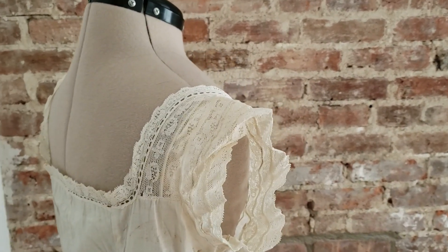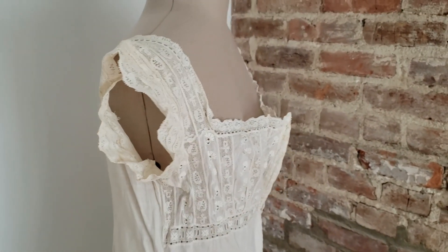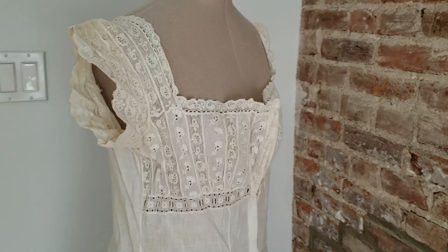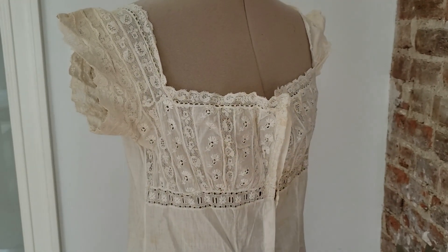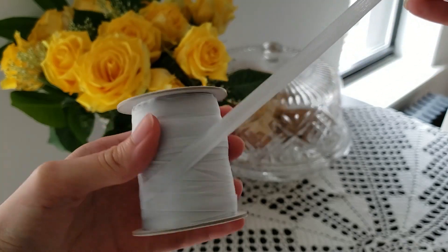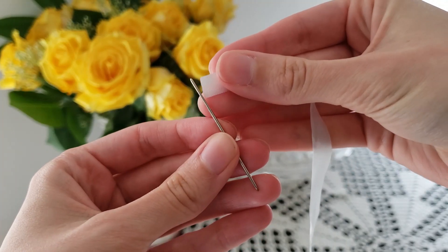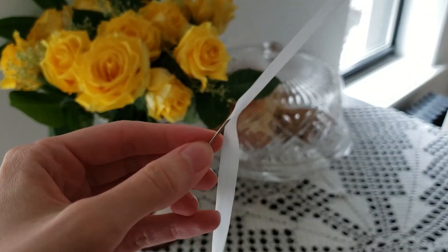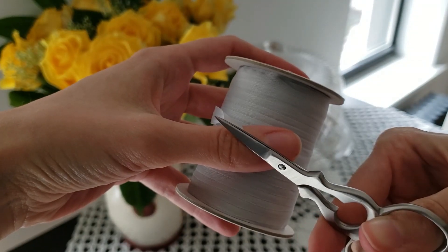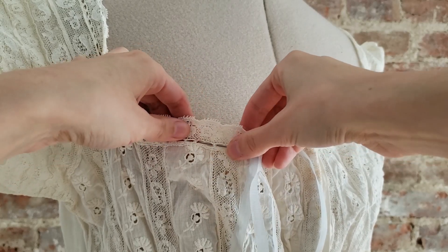It's made of a lightweight cotton fabric, kind of in between a modern broadcloth and lawn. I think it was made between 1900 and 1910, based on examples I saw in magazines, sewing manuals, and catalogues. Those other early 1900s combinations featured ribbons threaded through the lace embellishments. So with some silk ribbon and a blunt needle, I recreated the ribbon trim this garment would have had a hundred years ago.